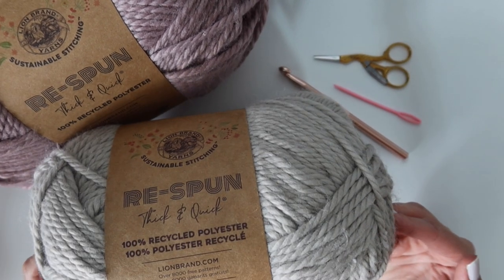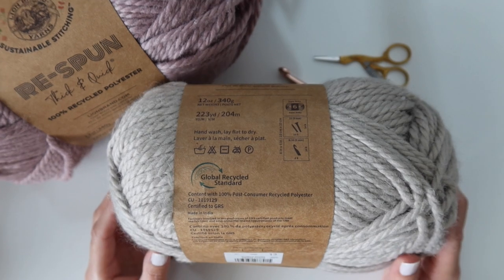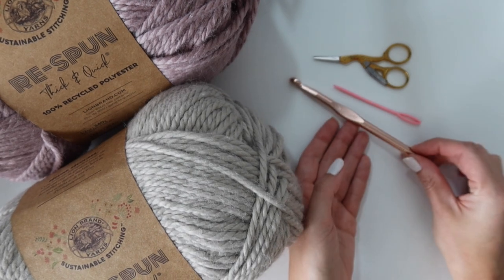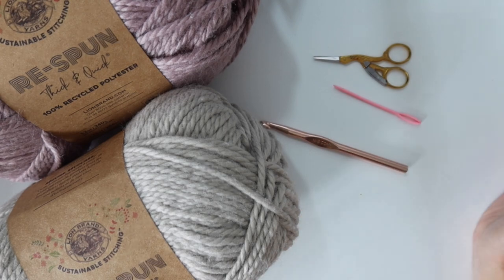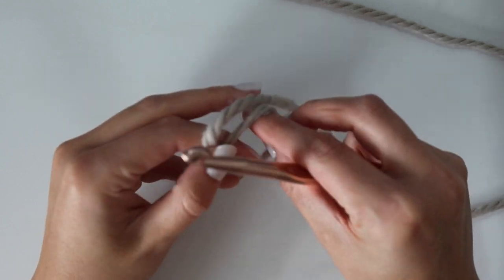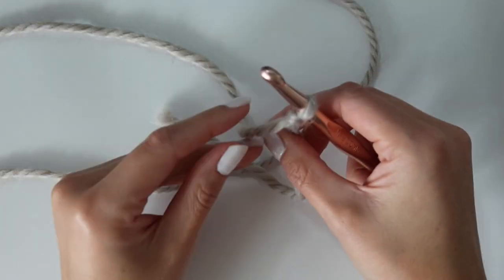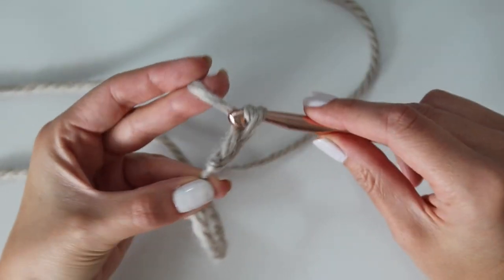For our super cozy blanket, you need six skeins total of Lion Brand Respun Thick and Quick — three skeins in color pumice and three skeins in color wisteria. All yardage is on my blog post. You'll also need a nine millimeter crochet hook, scissors, a needle to weave in your ends, and a couple of stitch markers. We're going to get started with the end panels first.